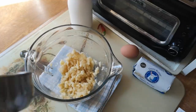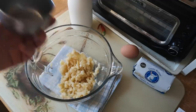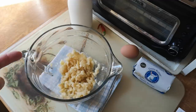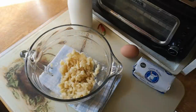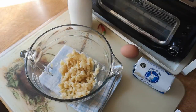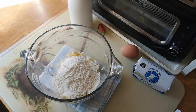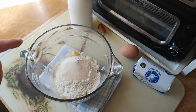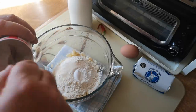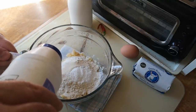Then we need one cup of all-purpose flour. I'm using cups because that's what the recipe states — I know people in the UK will probably want weights, but cup measures aren't hard to come by. We want one tablespoon of white sugar — I've got golden caster sugar so that will have to do — two teaspoons of baking powder, and one quarter of a teaspoon of salt. I'm using a half-teaspoon measure filled about halfway.